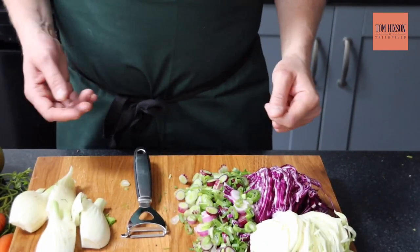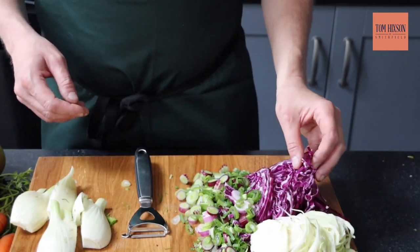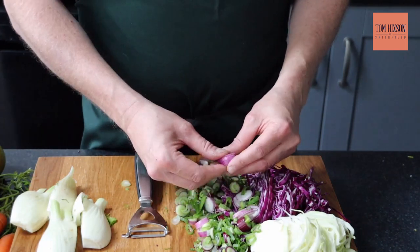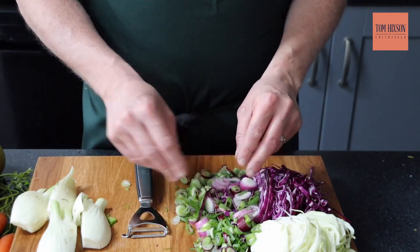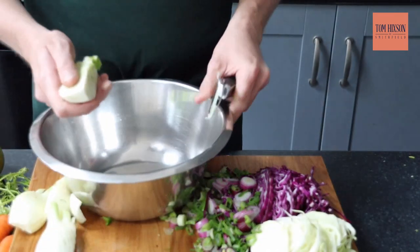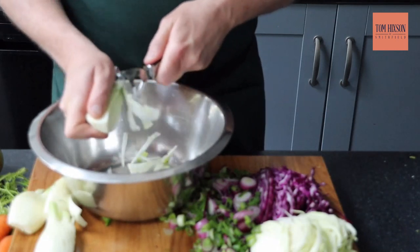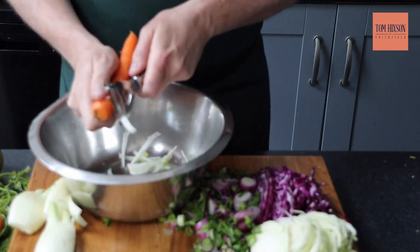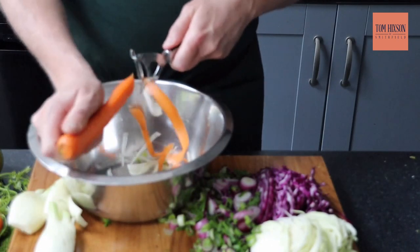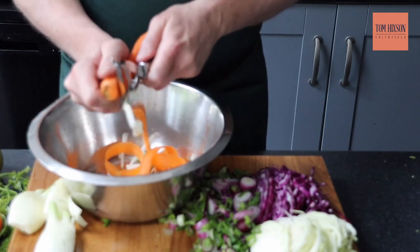Now for the slaw. I've already cut my red cabbage and my white cabbage, and I've got my red onions all cut up — just finely sliced. Slice them as thick as you like. Let me show you how to do the fennel and the carrots. What I do is get a peeler and just peel them down like ribbons. Do exactly the same with the carrots — I don't tend to peel the carrots, I just wash them well as I feel all the flavour and nutrients are in the skin. Just shave them down.